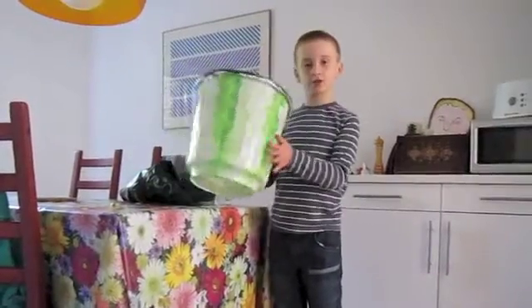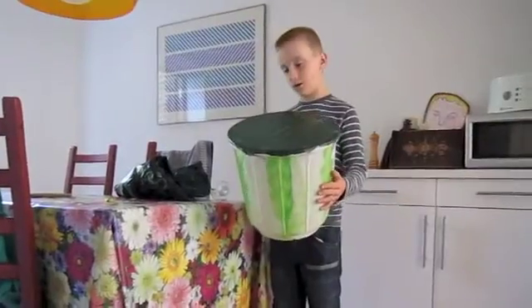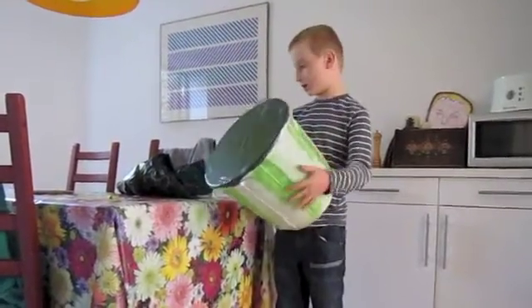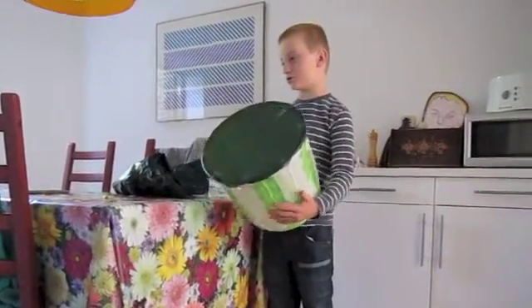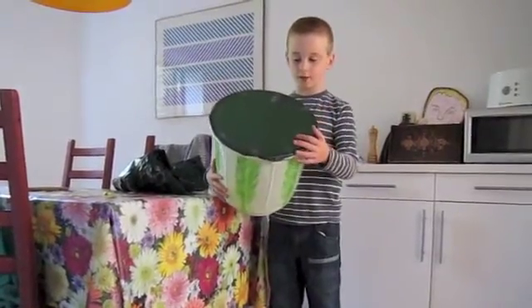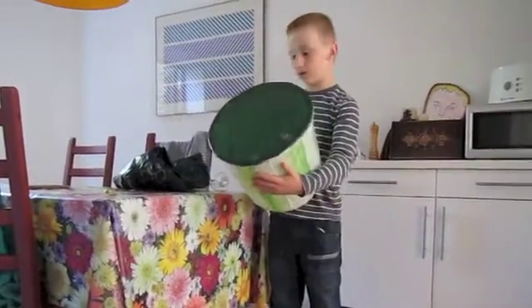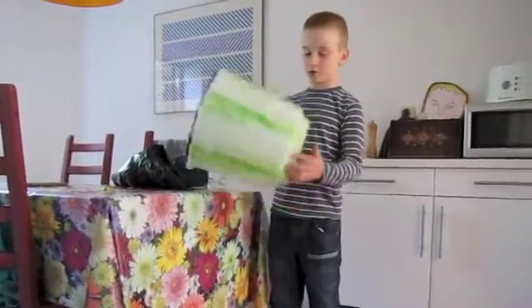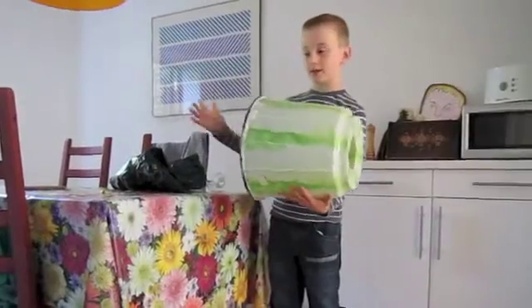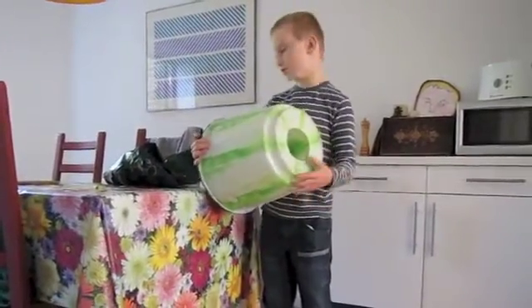We've made an air cannon and we're going to show you how to make one yourself. We've used a bucket and some plastic bag, and we've used some sellotape and taped it around the edge. We've made a hole in the bottom, so when we hit the end here, the air will come out the other side making an air vortex.